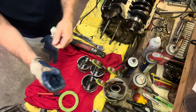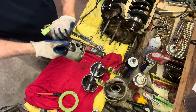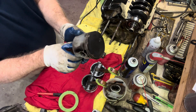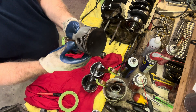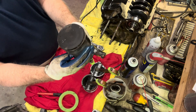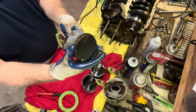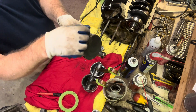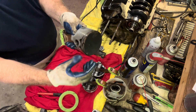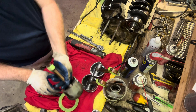Let's see what the bottom one looks like. Minor scratches — not a big deal at all. This one's very nice and reusable; we're definitely going to clean it up. The rings move nicely in there. I'll still clean out the grooves — I'll use an old ring that I break and scrape out the grooves just to make sure there's no carbon left in there. This one's in nice shape.